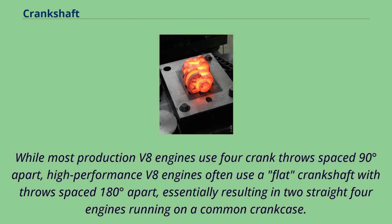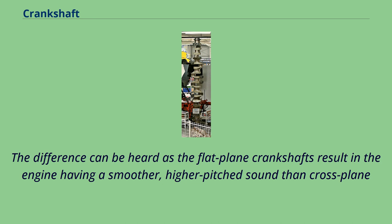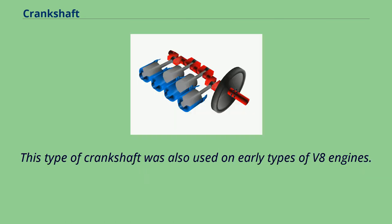While most production V8 engines use four crank throws spaced 90 degrees apart, high-performance V8 engines often use a flat crankshaft with throws spaced 180 degrees apart, essentially resulting in two straight-four engines running on a common crankcase. The difference can be heard as the flat-plane crankshaft results in the engine having a smoother, higher-pitched sound than a cross-plane. This type of crankshaft was also used on early types of V8 engines.